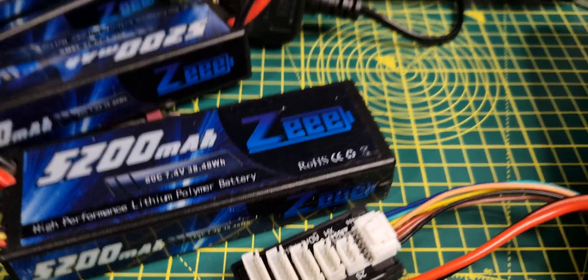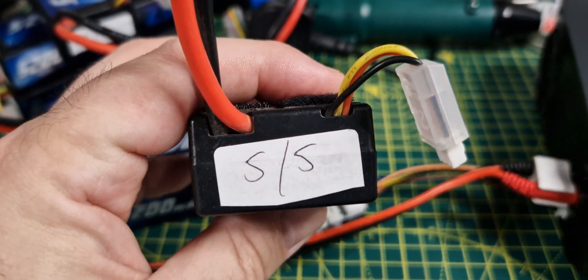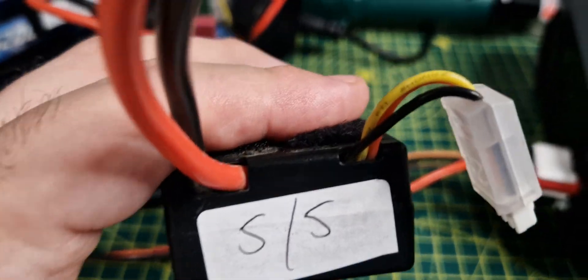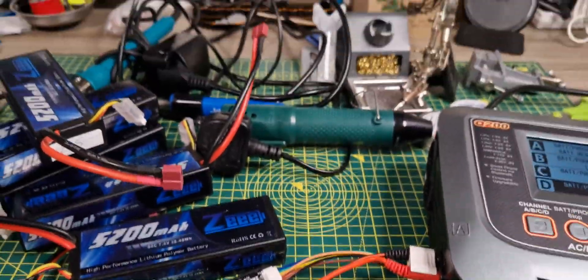These readings are a good guide. So what I'll do now is: if I'm only going for a short run and want some speed runs, I don't need to charge all my packs — I'll just charge the ones with the lowest resistance. If I'm looking for speed, I'll go for the ones that are closest matched, such as the 5/5s and 5/6s. I just thought it was quite an interesting little thing to check.